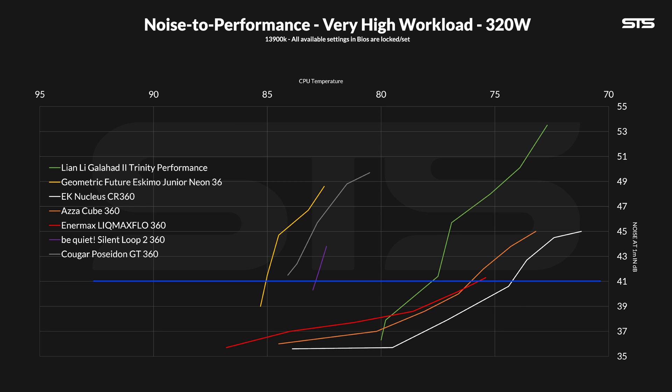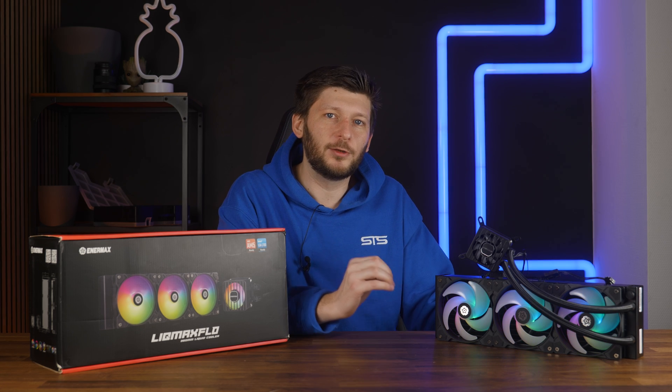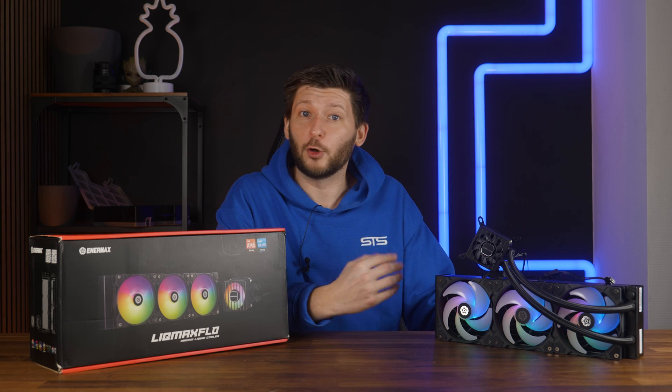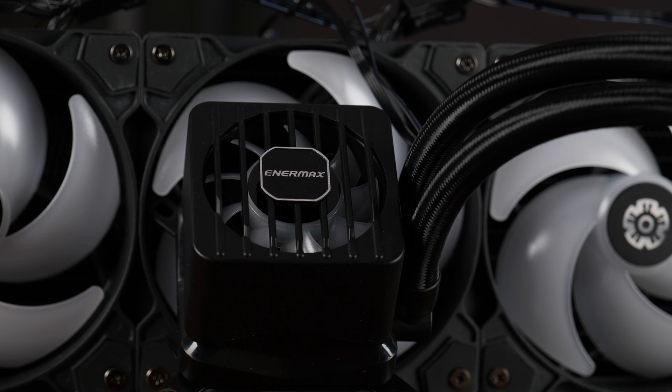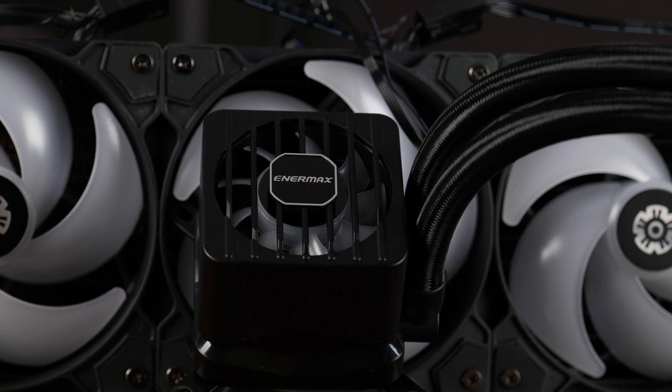Normalized at 41 dB, we still got the second spot, but the part where it outperforms the Lian Li Galahad 2 has now become much, much bigger. Compared to the Acercube 360, it is really close — unnoticeably close without a dB meter and temperature numbers with decimals. Performance as a whole, extremely close to the Acercube 360 and overall very, very good. Not quite the best we've seen so far, but at the very top of the list.